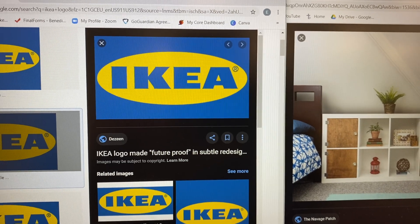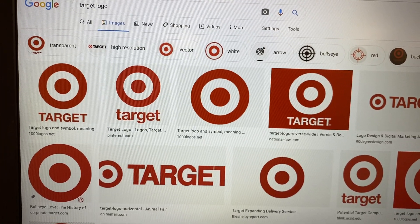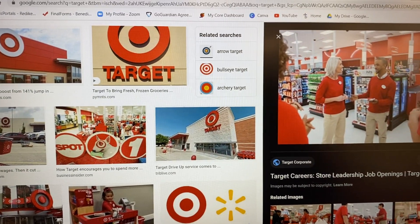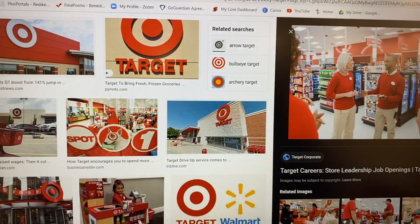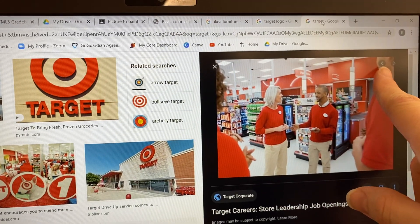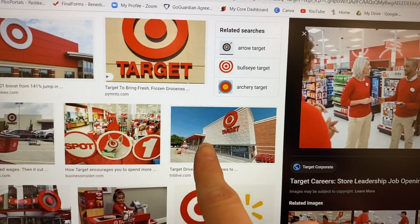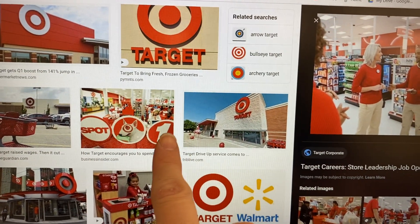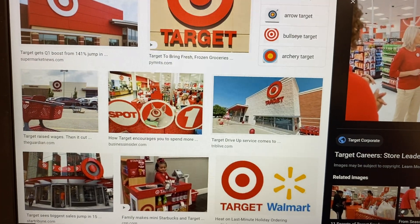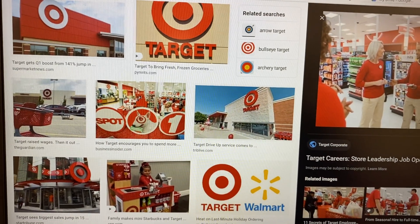To show you one that works really well: Target. You can buy a bunch of different things there, but they unify the whole store with the red and white — their employees all wear red, the walls are red, they have little half circles mimicking the logo, it's on the outside, in all the signage, and in the red carts. Everything is very well tied together. It's a very strong brand identity.